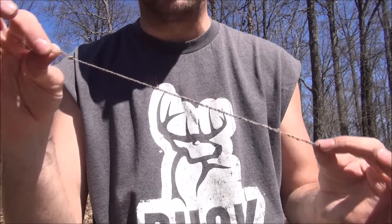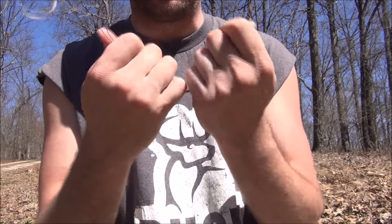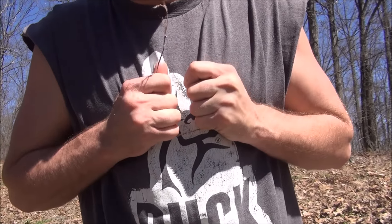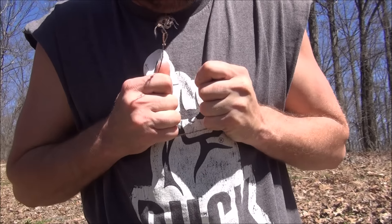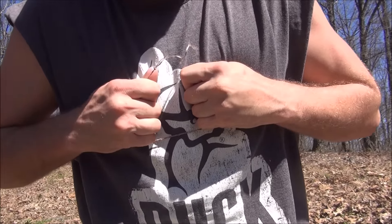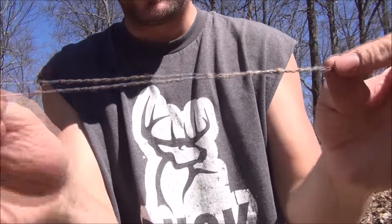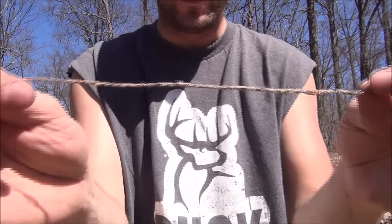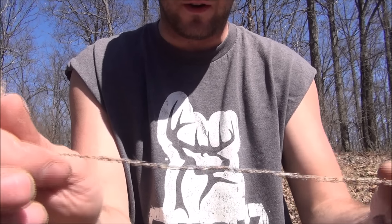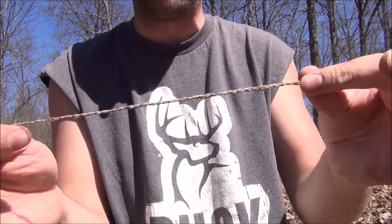Just enough to show everybody how to do it. You can see how strong this stuff is — that's why this is the best cordage in my area. It's not my favorite though; yucca is my favorite only because it's so easy to find around here. But dogbane is definitely the strongest — if I had more of it around, this would be my favorite.